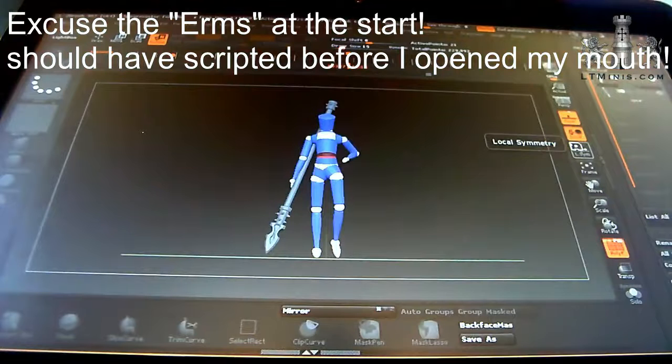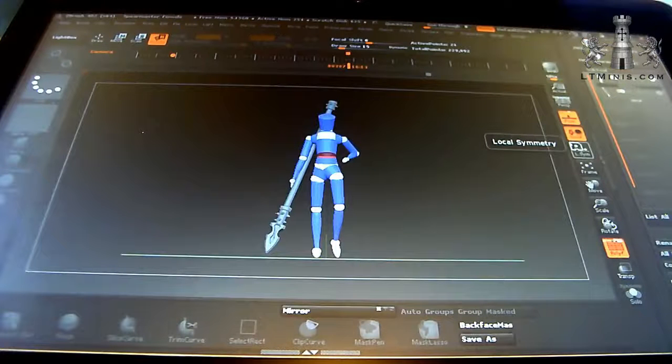Hi there, this is Dan over at Liontire Miniatures. I've just set up a Patreon account and I'm going to be sculpting some miniatures for all of the backers. The first one is going to be Spearmaster - I'm going to go female on this one, and it's going to be in a style of Final Fantasy Dragoon type character with light armour.